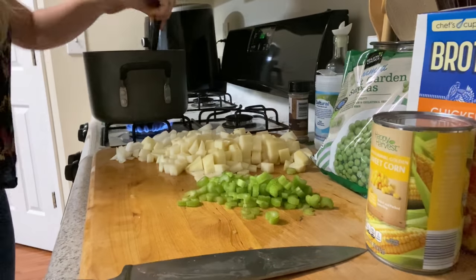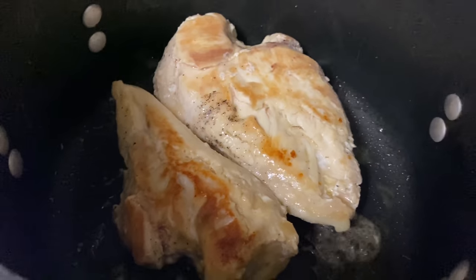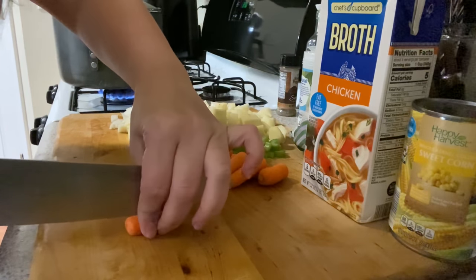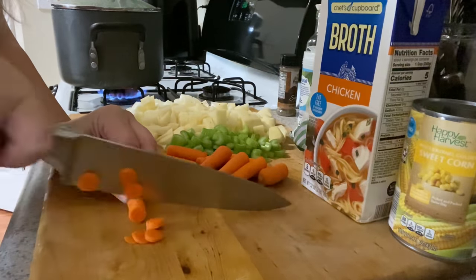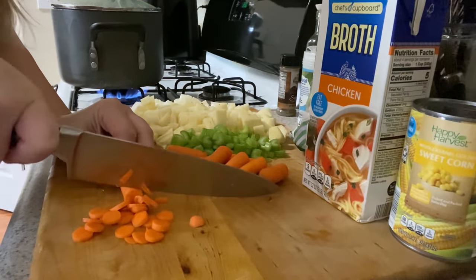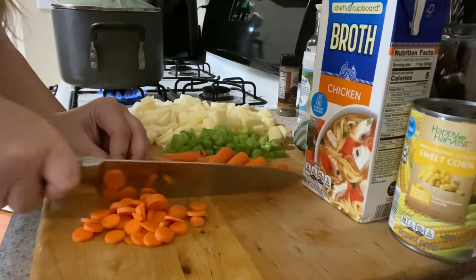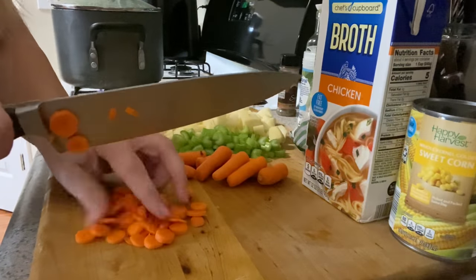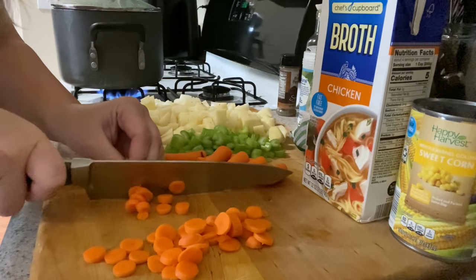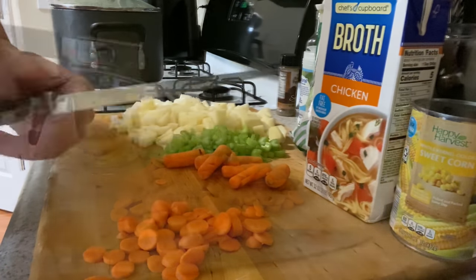Now we're gonna start with the carrots. Let me flip the chicken around and show you what it looks like — she's browning on one side and I'll put the lid on her. I already have baby carrots — 99 cents, so I grabbed those instead of regular size. I'm just gonna slice them not too thick, make little carrot coins. Just watch your fingers. Once these are chopped up, our canned corn just needs to be drained, and then we have all our veggies chopped.